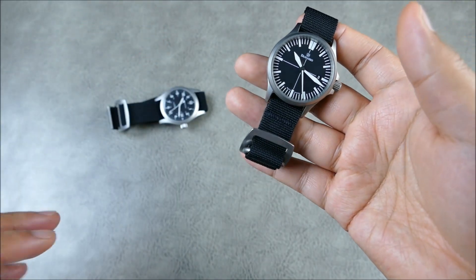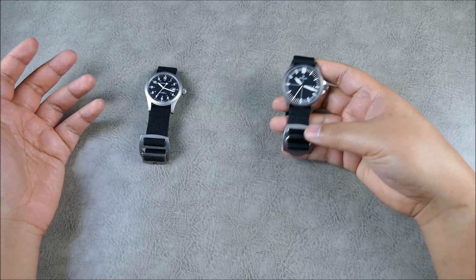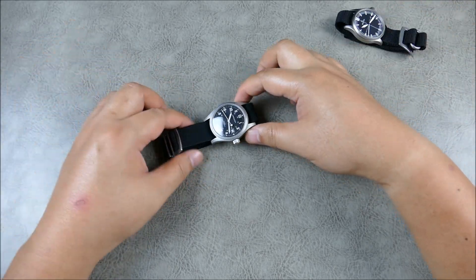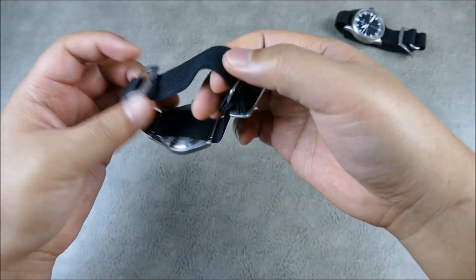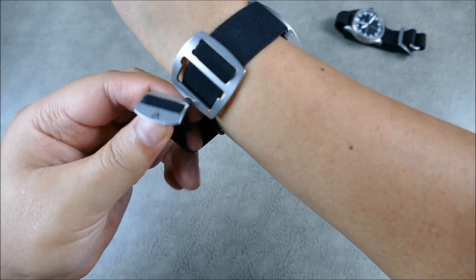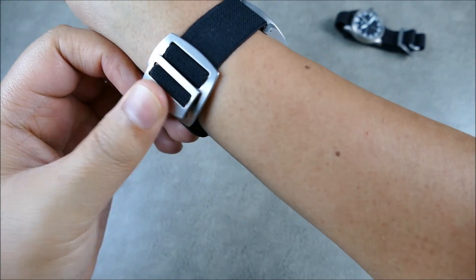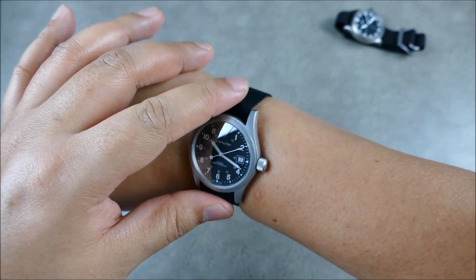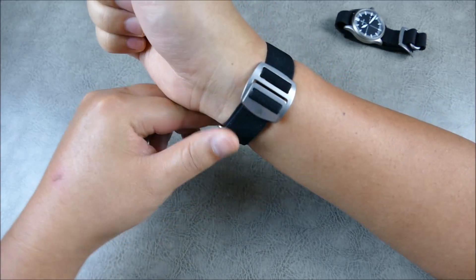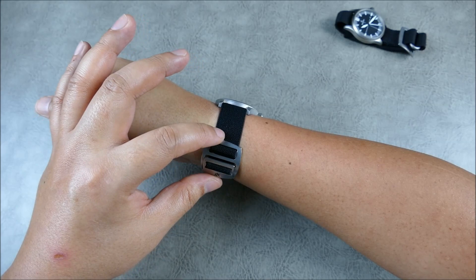Now I'm going to show you how these go on the wrist. Starting with the Huey Rigger Band — you open it up so you have all this space, get it over your wrist, pull some slack, run it through, line it up, push it through, and make sure it's laying flat and pulling taut. Now it's on — infinitely comfortable. You can wear it below or above the wrist bone, and I really like these buckles for the contour that fits well around the wrist.